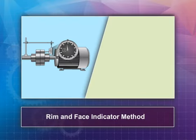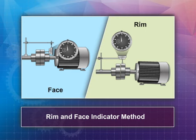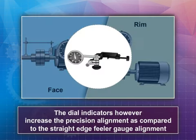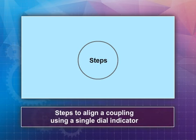In this video, you will learn how to assess misalignment between shafts using the rim and face indicator method. The single dial indicator alignment method is almost similar to the straight edge method; however, dial indicators increase the precision of alignment compared to the straight edge feeler gauge method. Here are the main steps to align a coupling using a single dial indicator.